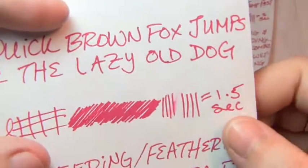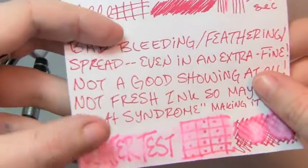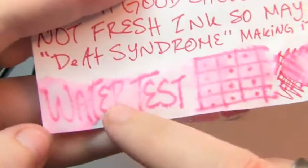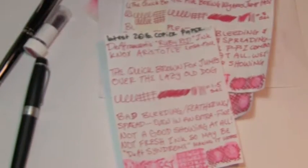Here's the extra fine on 20 pound copier paper. The broad took 3 seconds to dry, the extra fine took 1.5. But there's still no shading and you still see a great deal of spread — this doesn't look like an extra fine. Look at that bleed — that is a lot of bleed for an extra fine, granted this is the world's worst copier paper. The water test is a disaster — the paper started actually acting like chromatography paper, actually started sucking the ink up. That's a mess, would be difficult to recover.